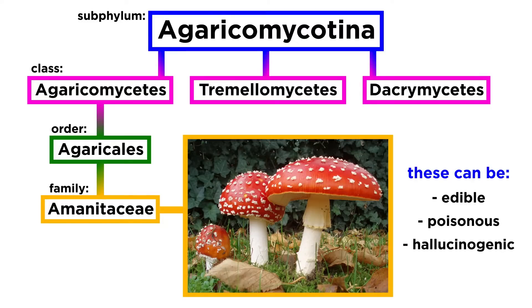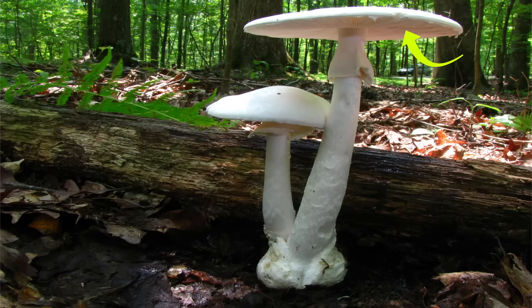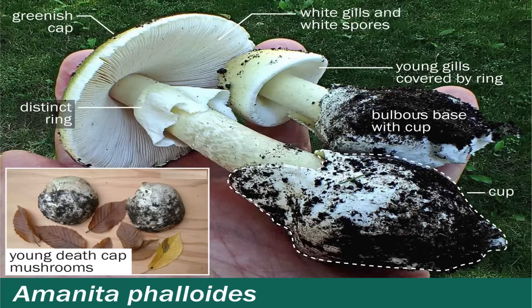Mushrooms in this family can be edible, deadly poisonous, or hallucinogenic. In this tutorial, we will specifically discuss the genus Amanita. These sturdy mushrooms have pale gills free from the stipe, an annulus below the cap, and a universal veil at the base of the stipe that forms a vulva or bulb. When identifying Amanitas, it is crucial to dig up the whole mushroom so as not to miss the presence of the vulva.